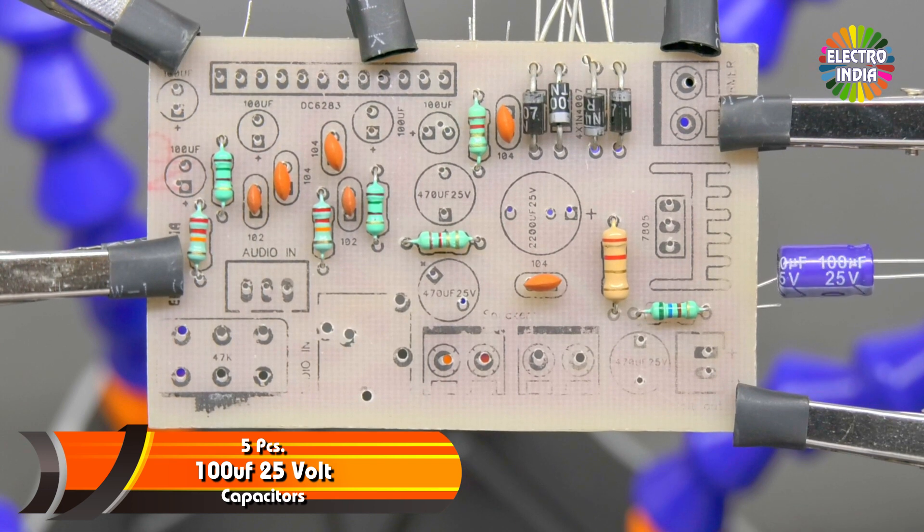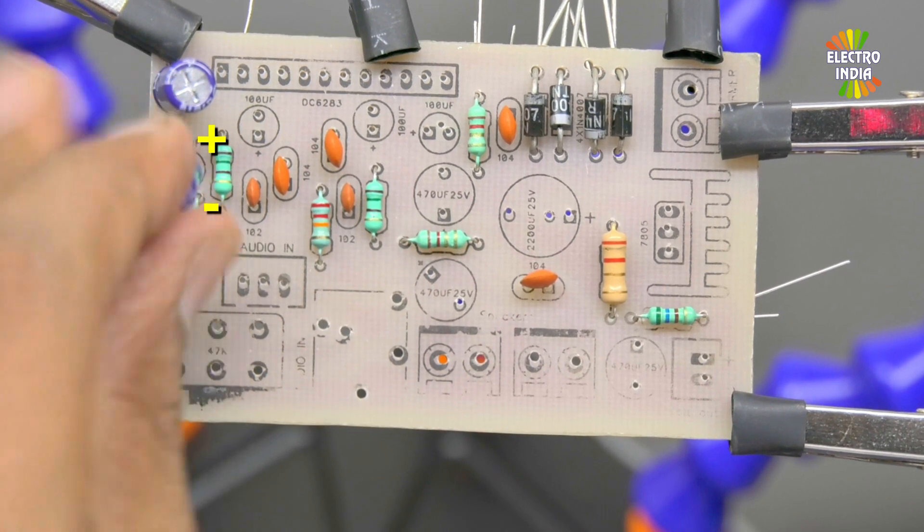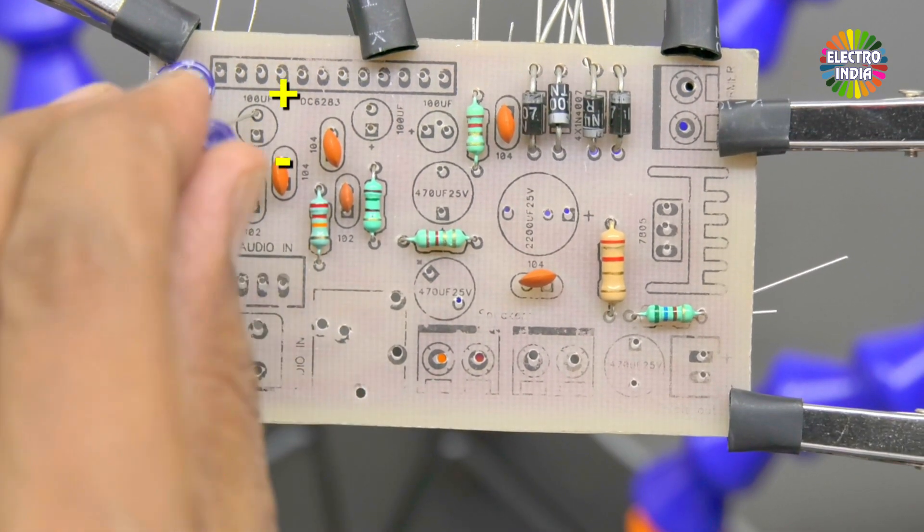5 capacitors of 100 µF, 25V. These also have plus and minus polarity — install them carefully. Pay attention to the print side; the print side goes in the correct orientation.